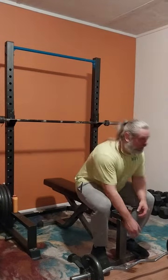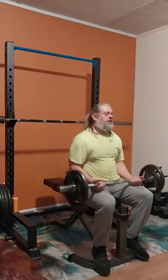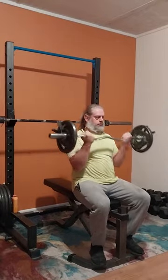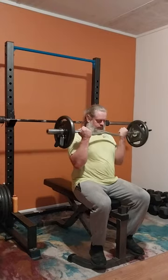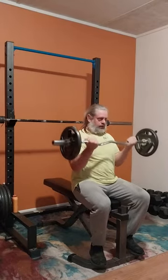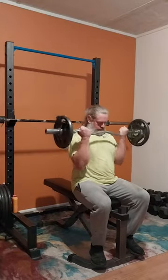Here we got 65 pounds — the bar is 15 and those are 25s. I've only done this movement probably a couple of other times. I think I've seen it from another YouTuber, Lone Star Minotaur — that's who I've seen it from. I haven't done these in a long time and I thought today seems like a good day to do something a little different.